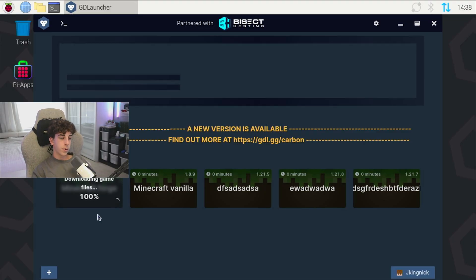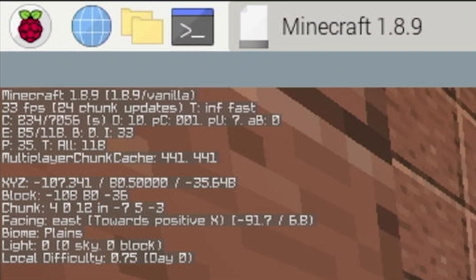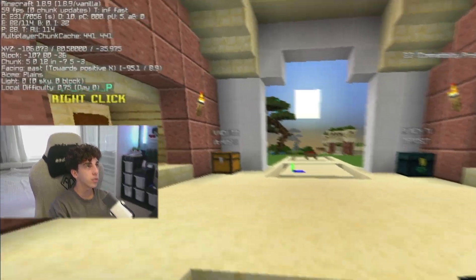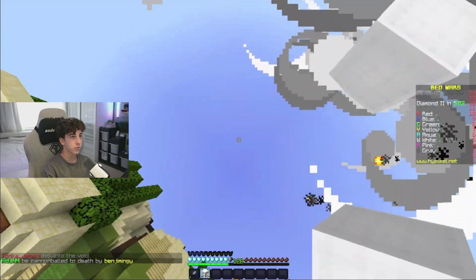I've literally just been waiting here for the past 10 minutes just waiting for this thing to load because I've been trying Forge, and absolutely nothing is working in this video. So we're just going to be carrying on with 1.8.9 because literally no version of Minecraft wants to even run on this thing. Right now we are hitting 33 FPS, which isn't that good. If we make this a little smaller, we are hitting 60 FPS. I also don't have any game sounds because for some reason the Raspberry Pi just stopped wanting to output any audio.